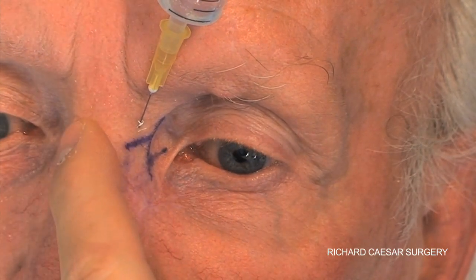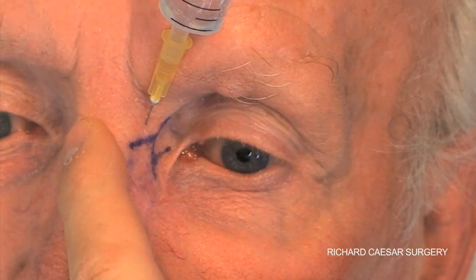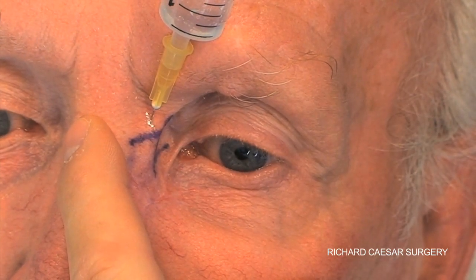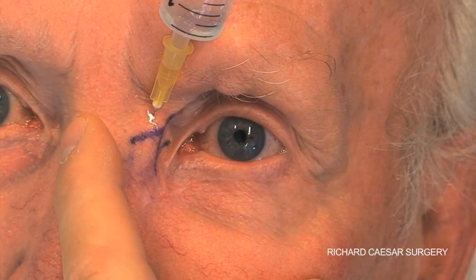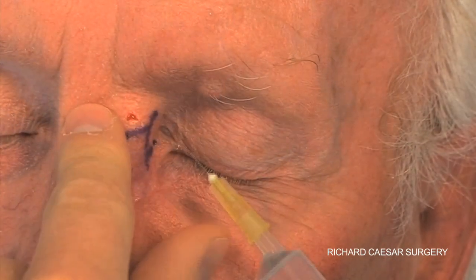Whenever you inject local anaesthetic, your aim is to minimise the infiltration pain and to minimise bruising. To this end I always recommend using a 30-gauge needle and injecting very, very slowly.